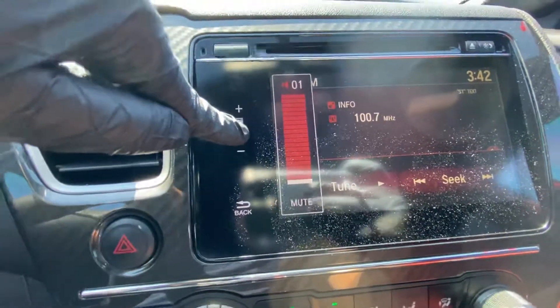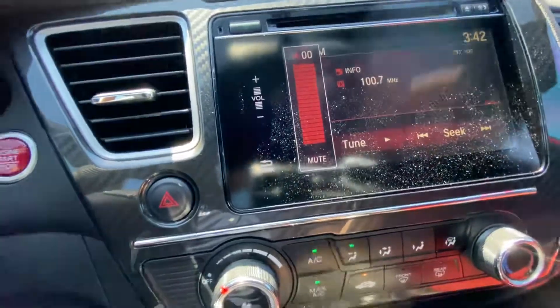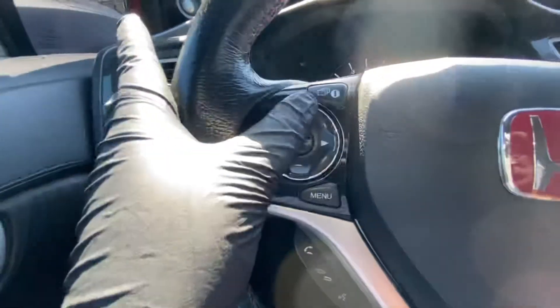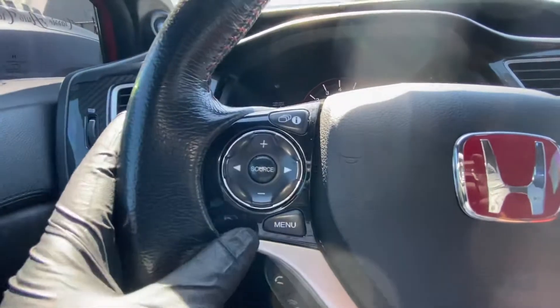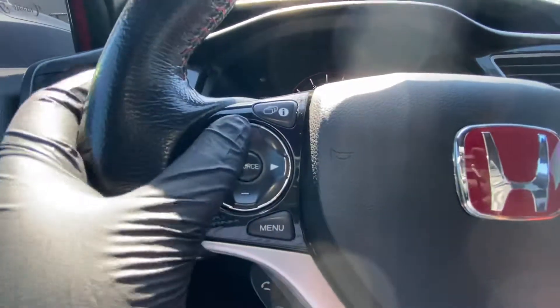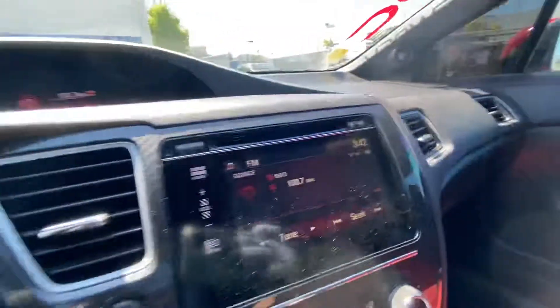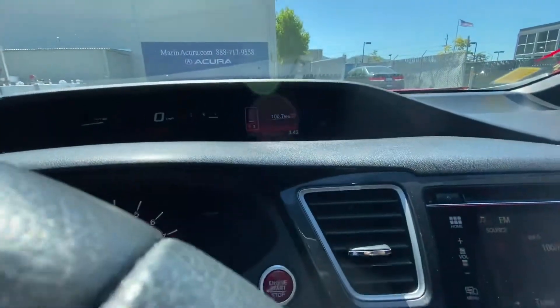The same goes with decreasing the volume as well. There is also another button for the volume — a shortcut right here on the left hand side of the steering wheel. All you have to do is press down for volume down and press up for the plus button for volume up.